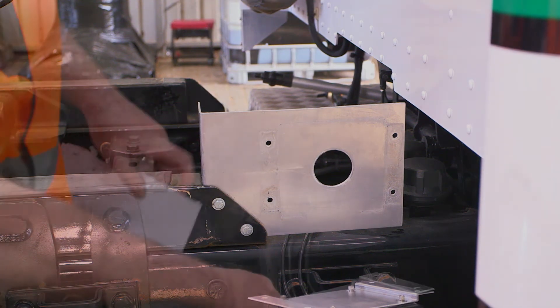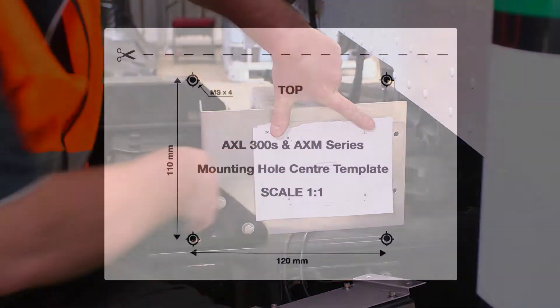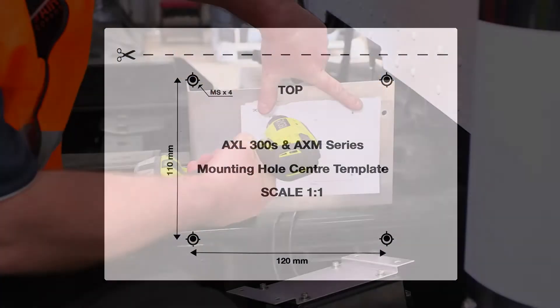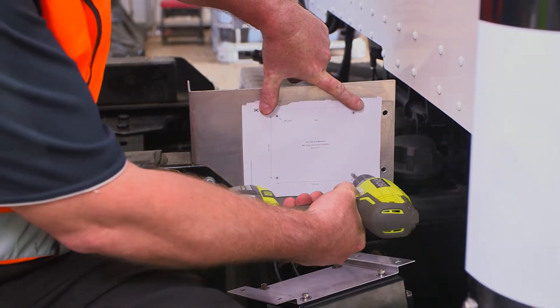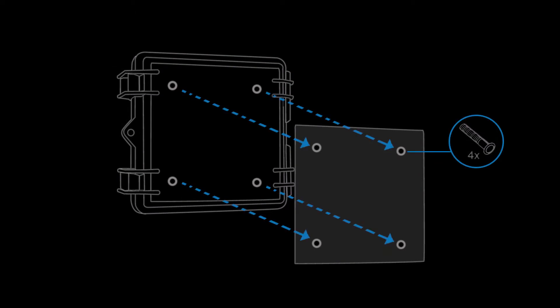To secure the unit to the truck, use the mounting template located at the back of the AXM manual supplied with the product. You will need to open the four holes with a drill. Secure the unit using the four fixing fasteners.